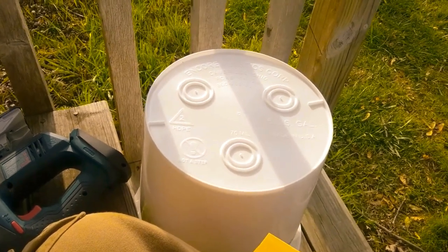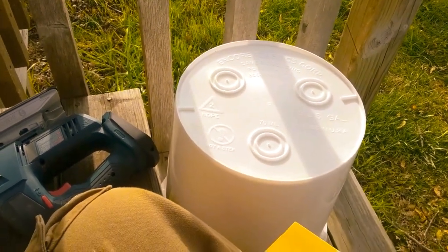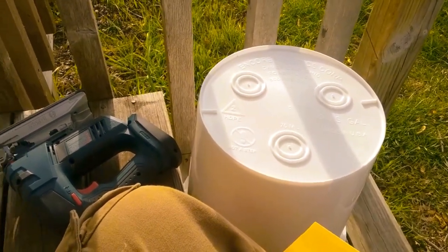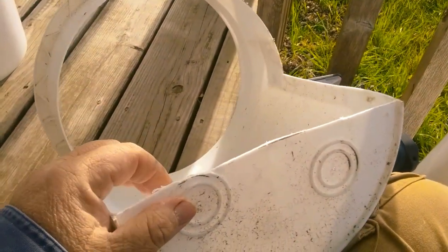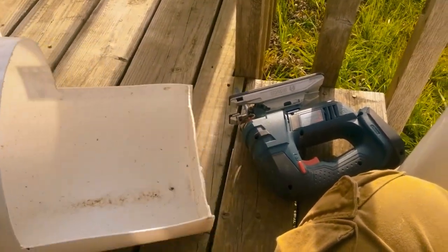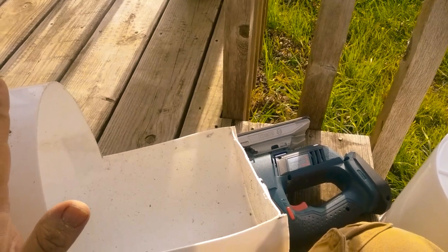Good morning, Donald here. Today we're going to be making nest boxes out of five gallon buckets. I'm having to redo this because I had four other ones I made out of five gallon buckets, and I thought they were pretty snazzy. The problem is they're too shallow for my birds — they get in there and scratch and kick everything out, including eggs, which doesn't make me a happy person.